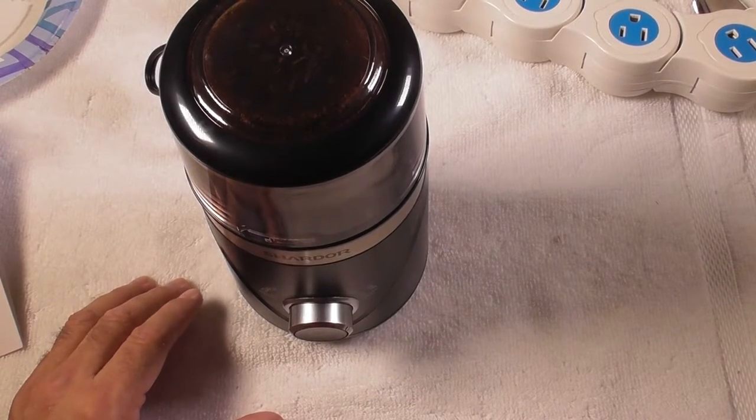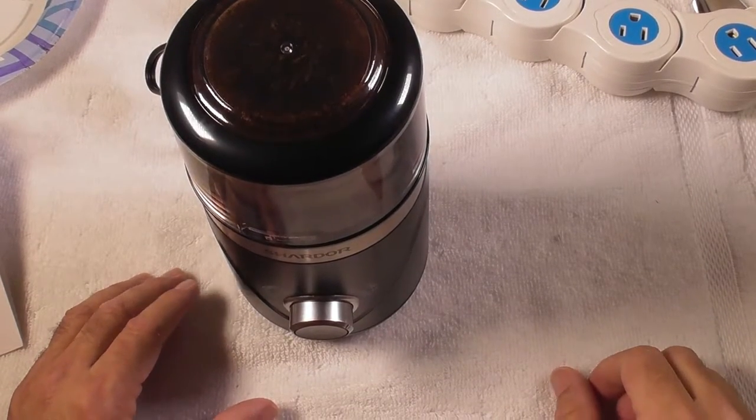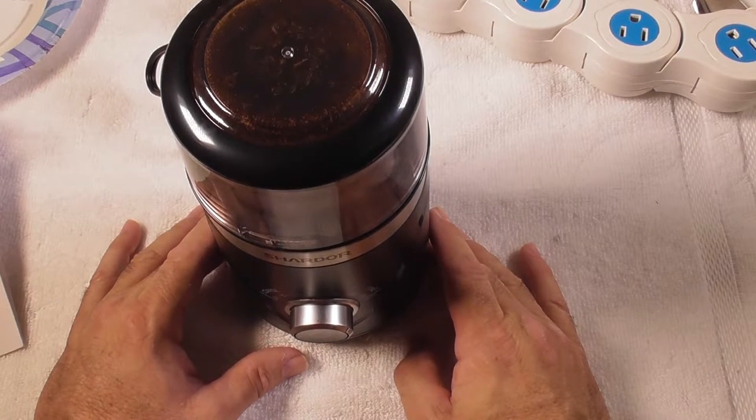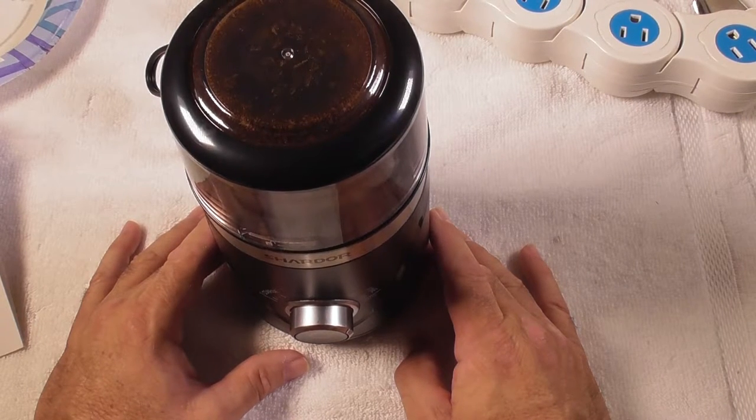Okay, I've got the camera back on. I can see that it is powdering up at the very top — it is powdering the beans. This is a fine grind and we've got 30 seconds. Again, an extremely quiet grinder — does not make a lot of noise at all.